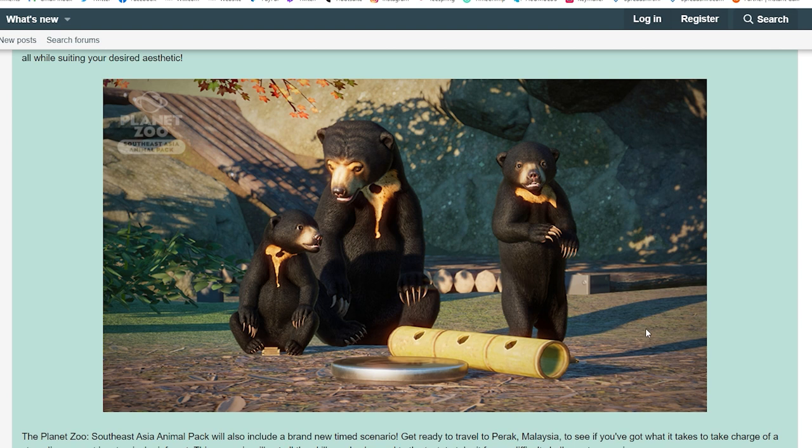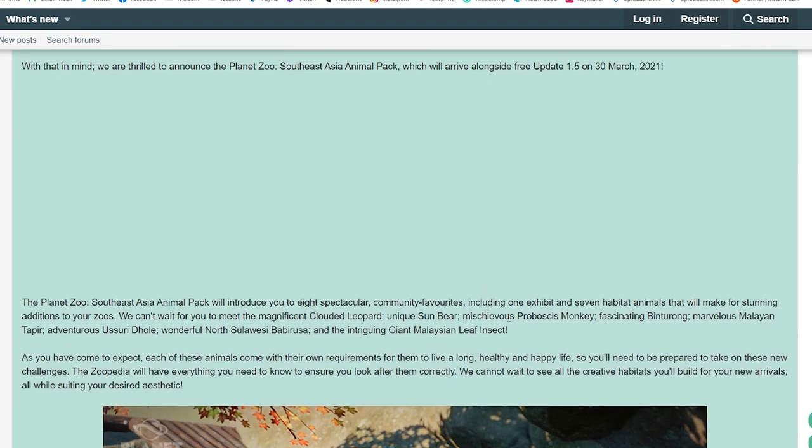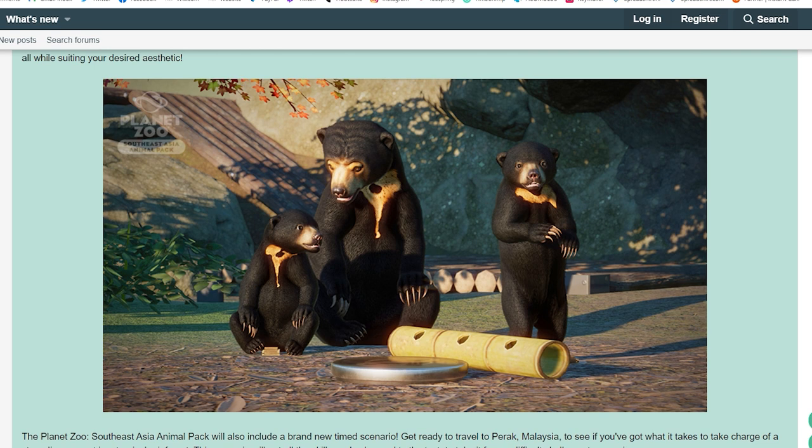This picture of the sun bear with the cubs is just absolutely adorable — they're really cute. I'm really excited to see these guys in action and see them wobbling around in our zoos. Those are all the screenshots for today.